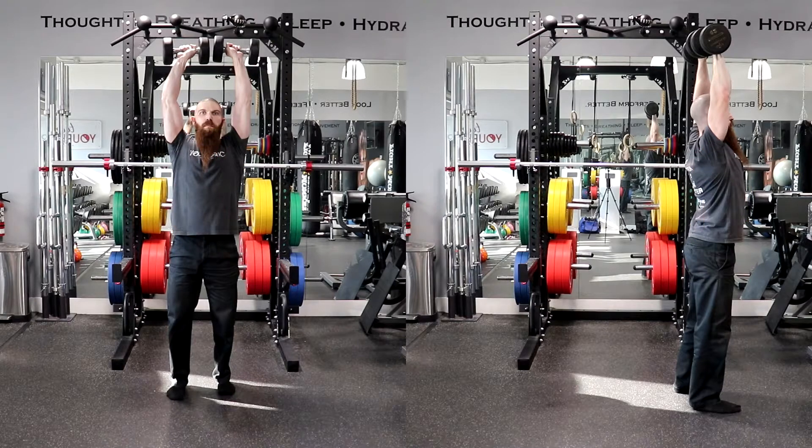Regarding tempo, there will be four numbers which will determine the speed of the movement. The first number is the eccentric portion, or the lowering phase, of the movement. The second number is the pause at the bottom of the movement. The third number is the concentric portion, or the lifting phase. And the fourth number is the pause at the top of the movement.